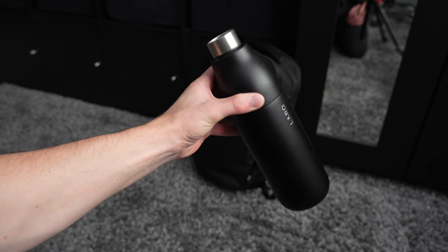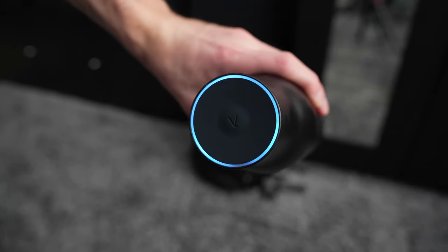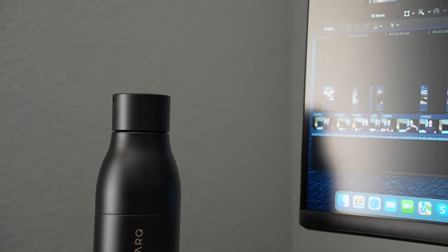So after all that, do I think the Lark bottle is worth $118 for the 25 ounce size? Well after spending some time with it, I honestly don't think it's worth it for me personally because I always use filtered fridge water. But if I were using unfiltered tap water from my sink, this would absolutely be worth it — and it does come in handy when I fill it up at the gym. Plus I don't have to wash it nearly as often, there isn't any metallic taste, and I have the peace of mind that I'm drinking clean water. So if you want a great looking water bottle that purifies your water, kills bacteria, lasts a very long time, and looks sleek, I would recommend it.